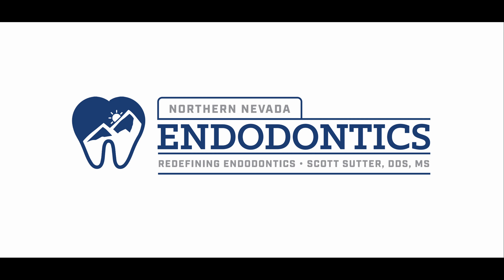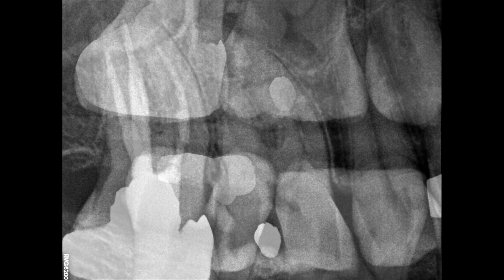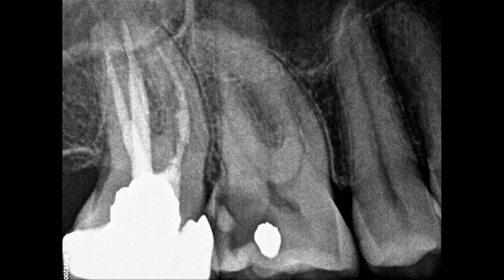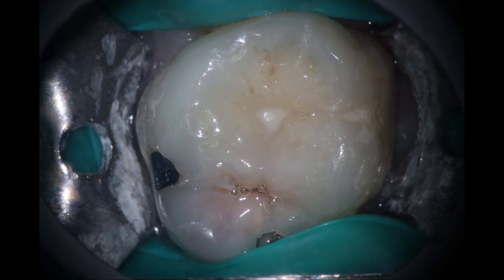Hello everyone and welcome back. Got a fun curvy one for you today. I've been waiting for a good one to record so you can see how I address these curvy shaped canals. You can see the deep caries there on the distal. A lot of this is because of the overhang from the crown. You can see a decent sized curve on those mesials.